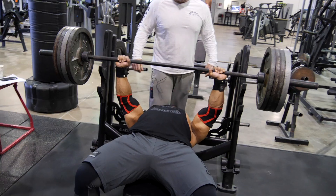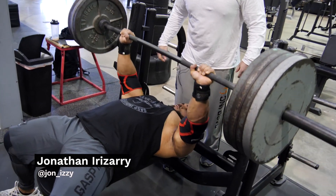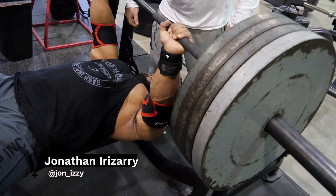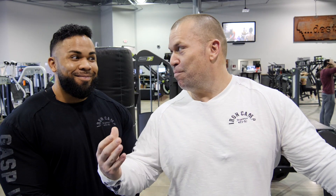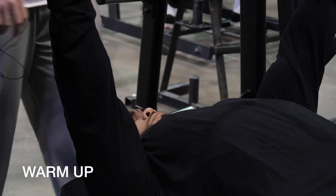We're going to take Jonathan's 10-rep max and he's not allowed to do more than five reps in a set—five or less. Once he does a set he's going to start with five, hopefully. He can go again whenever he wants, so the rest is intuitive—he decides when he feels recovered, he goes.